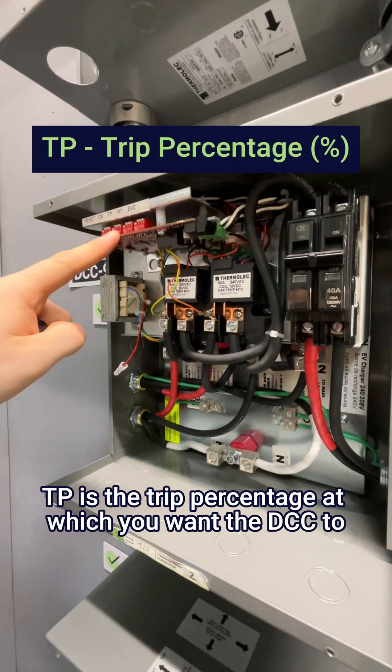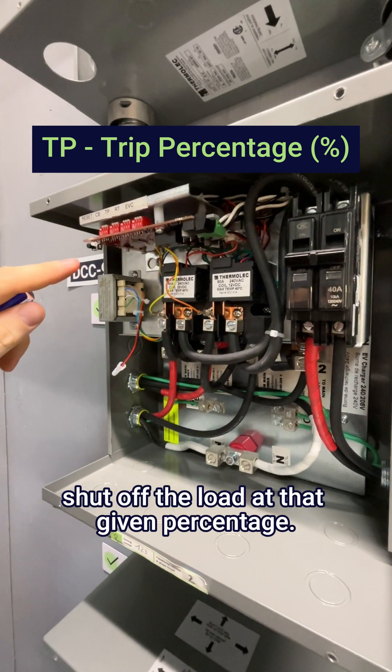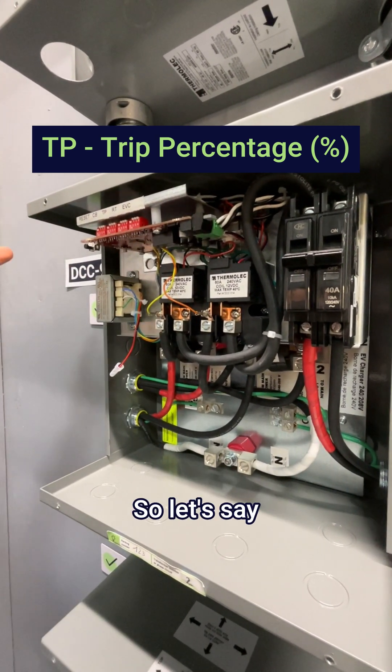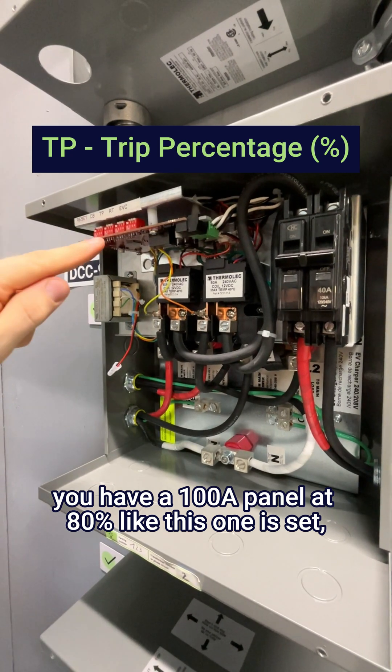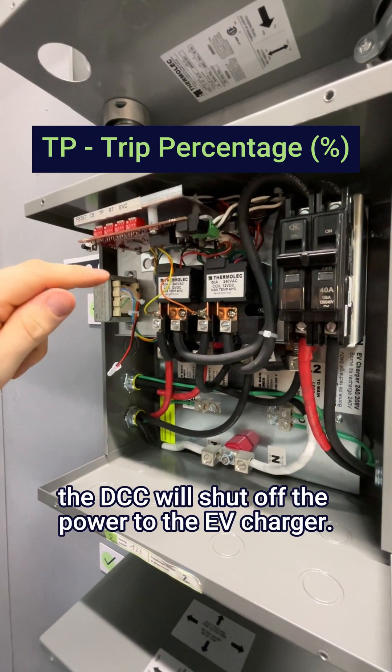TP is the trip percentage at which you want the DCC to shut off the load at that given percentage. So let's say you have a 100 amp panel at 80%, like this one is set — it means that at 80 amps, the DCC will shut off the power to the EV charger.